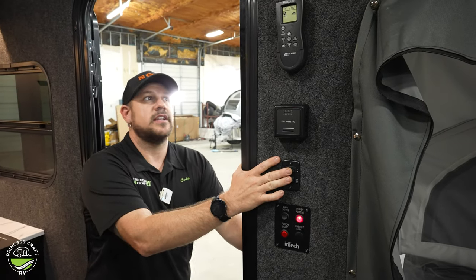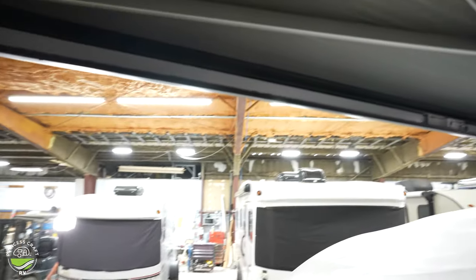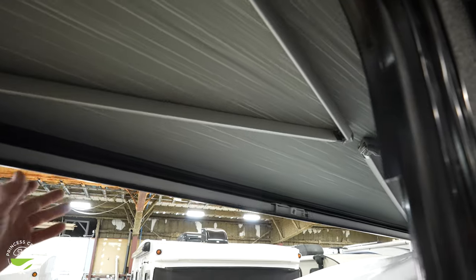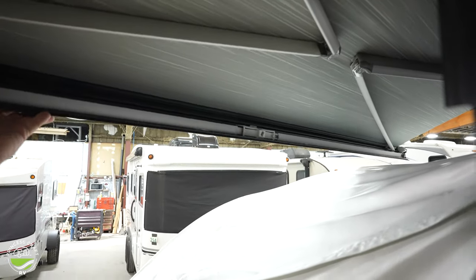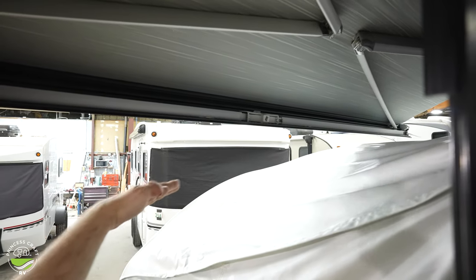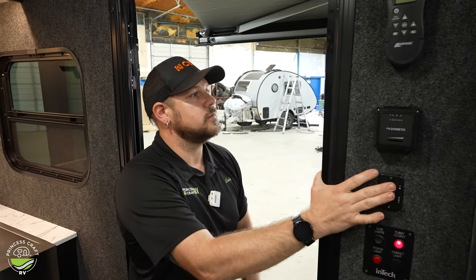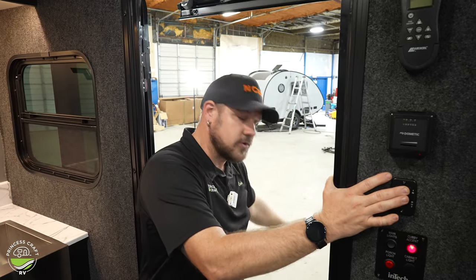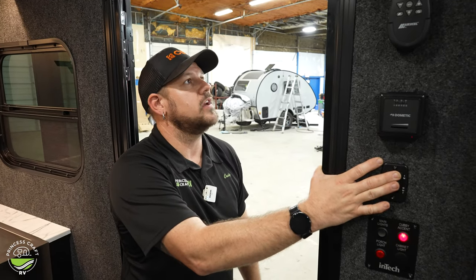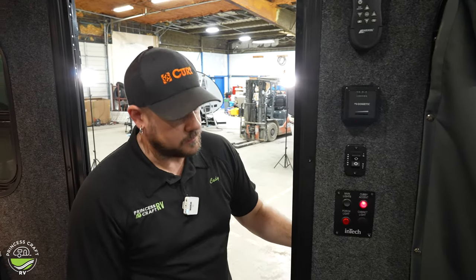Below that is going to be our awning switch — that's going to run our Thule electric patio awning out here. One thing you want to watch out for is that if you're going to put it out, it's probably a good idea to put it out before you have your tip out out, as it will run into your tip out. Once you get it all the way to the ground, it does have support legs that you can swing out and anchor to the ground to help support it so you can leave it out in a little breezy conditions. If it gets really windy I always recommend putting them up — anything lighter than a light rain, it's recommended to put it away.